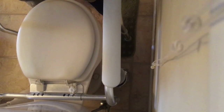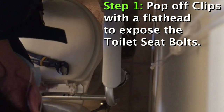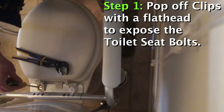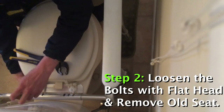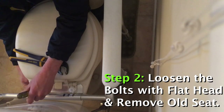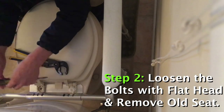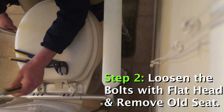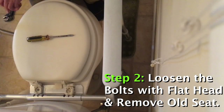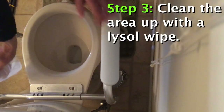This toilet here has accessible arms — this is just to help seniors get up easier. Pretty much every toilet and lid is the same. You start by popping up the back, get a nut on top, take that one out, and take that off.